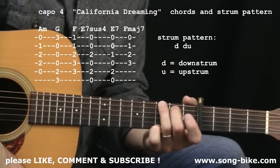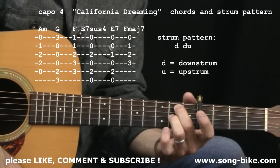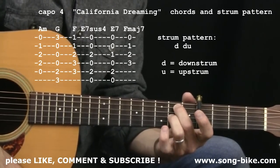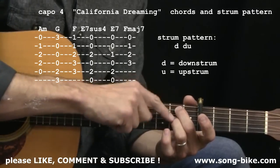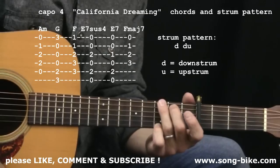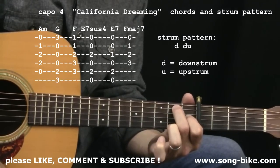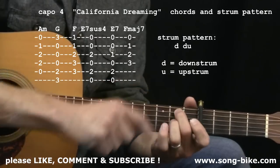The E7 suspended four chord might not be one you've used before — I never used it before this song, but it's an easy chord. You definitely want to do it with your second and third fingers for a lot of reasons: many times you're coming out of G major, and also the very next chord is often a typical E7, so the middle finger can stay there.